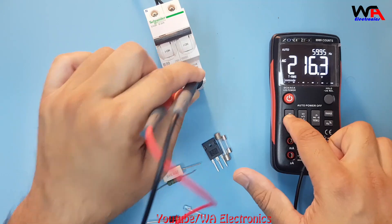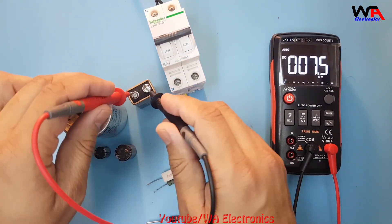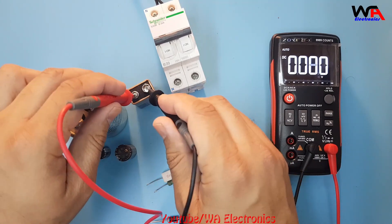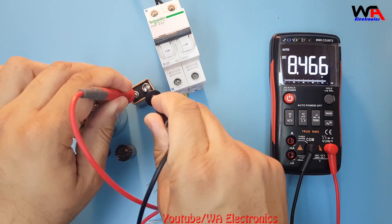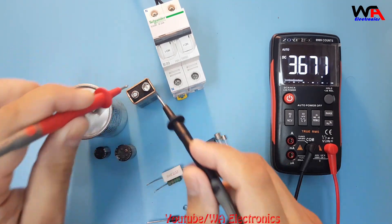For DC, I select the DC option. I have a battery here, so we'll check the battery voltage. As you can see, the battery is showing 8.466 volts. So you can check DC voltage like this.